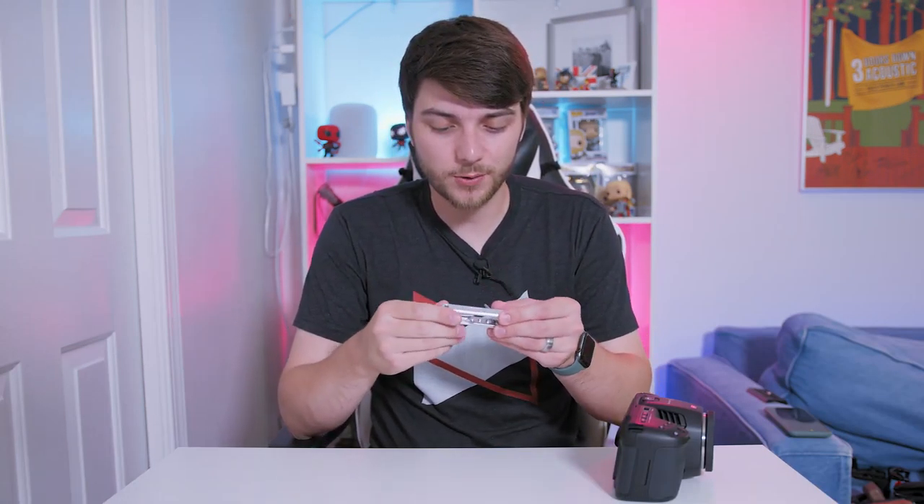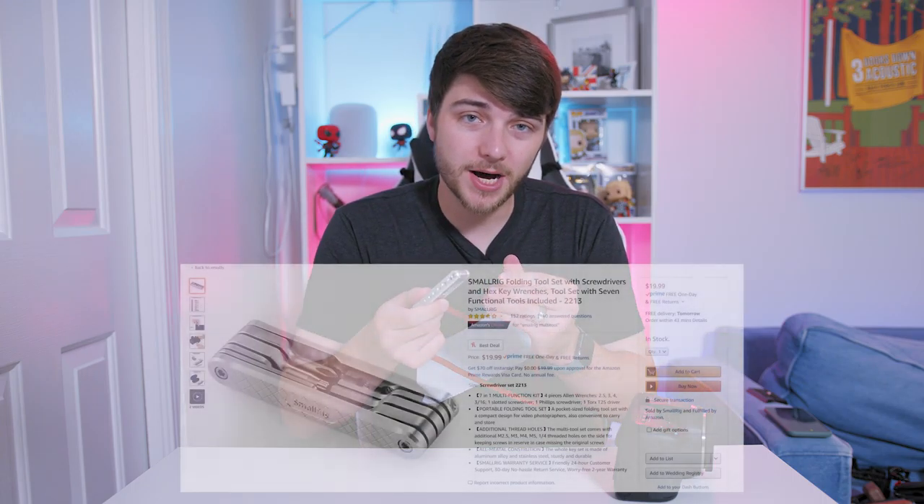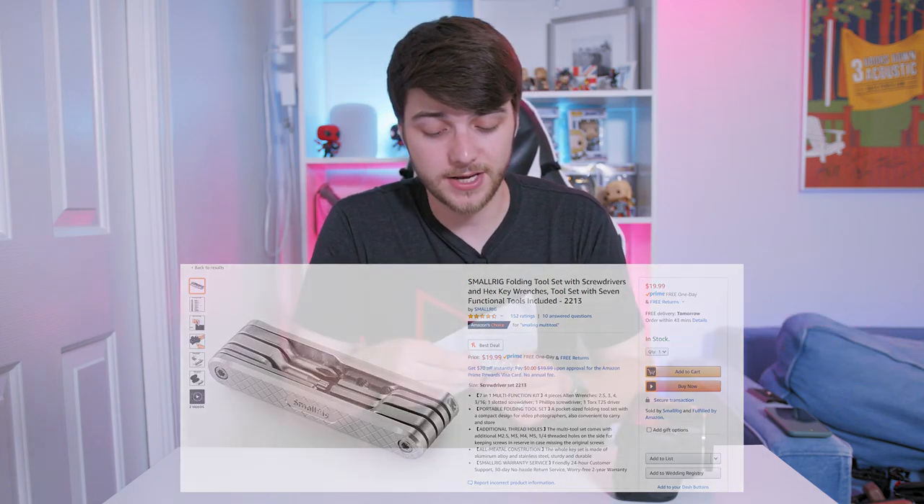I've rigged it up, and that is something I would recommend doing, especially for longer applications. I have two setups — a more compact handheld one, and then a full production rig. Let's take a look.